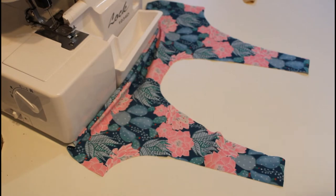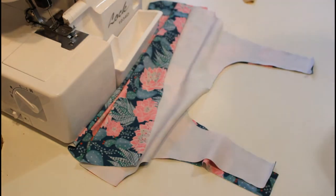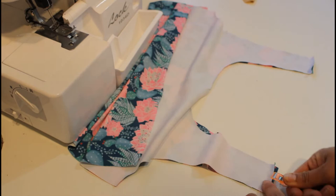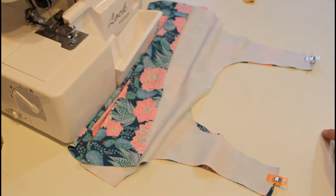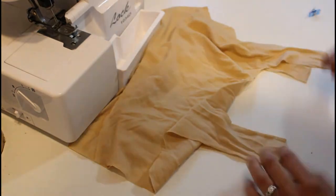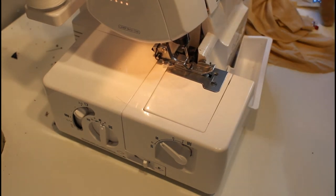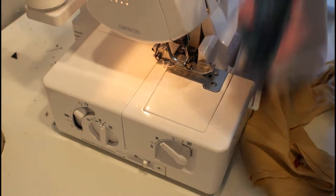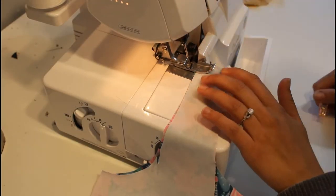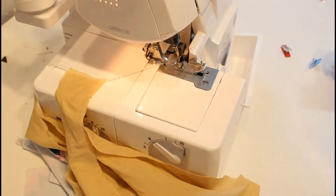This is my back piece, and you can see the shoulders at the top. I'm going to lay my front piece right sides together, matching those shoulders, and put clips to hold it — swim fabric is pretty slippery. Then I'll repeat the same process for the lining. Now we're going to go ahead and sew those shoulder seams together. I use my serger, but you can use your standard machine with a stretch stitch.